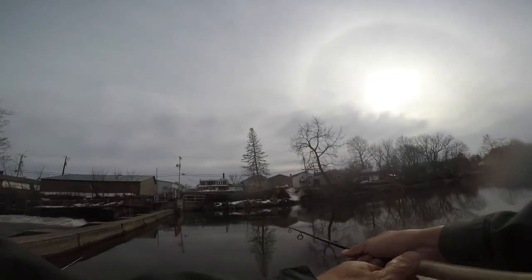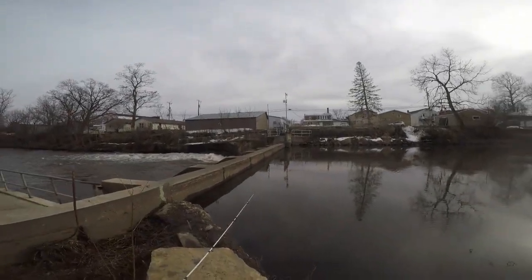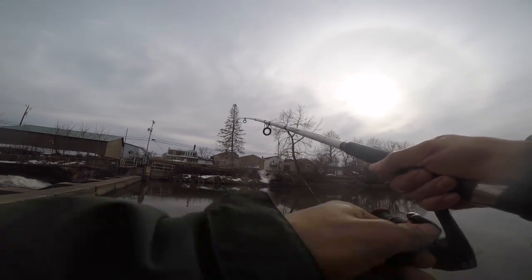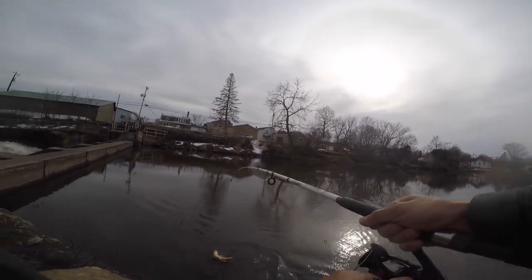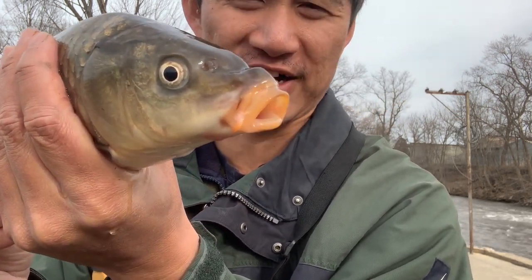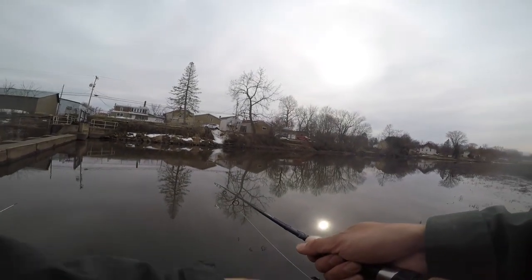I'm sort of hoping for a buffalo sucker — they can get pretty big and I know they're around this section of the Sugar, though I've never caught one here. The line went super slack and then started moving — that's a fish. Fighting again, feels like another red horse... but it's actually a common carp. A small common carp. Look at this guy. All right, carp, you're going back.